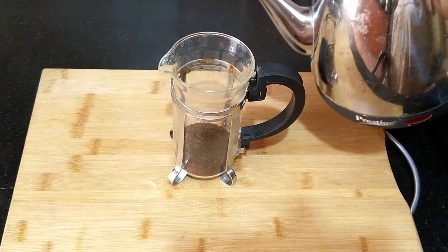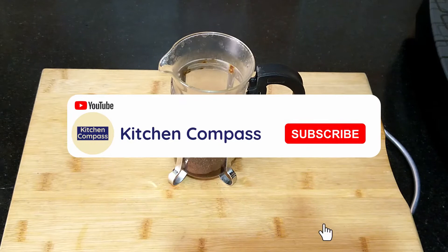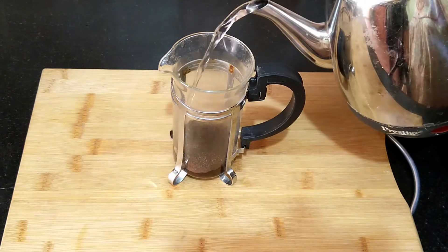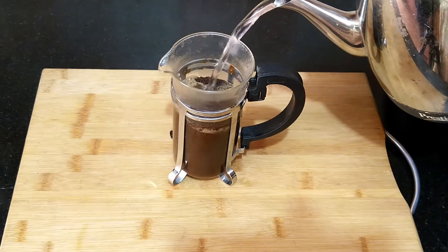Pour a little hot water and wait for 30 seconds for the coffee to bloom. Fill the French press with hot water and steep for four minutes, or a little longer as per your coffee grounds. Use any type of filter to get an extra strong coffee.